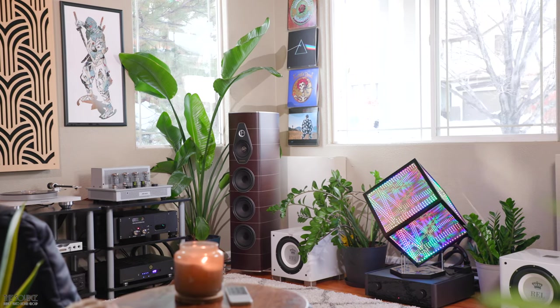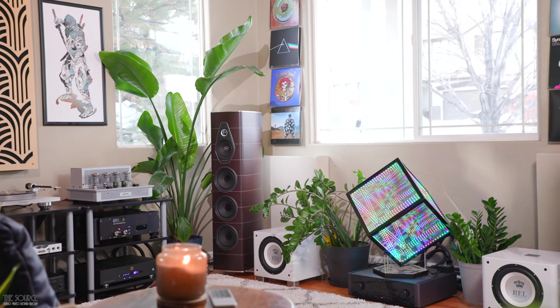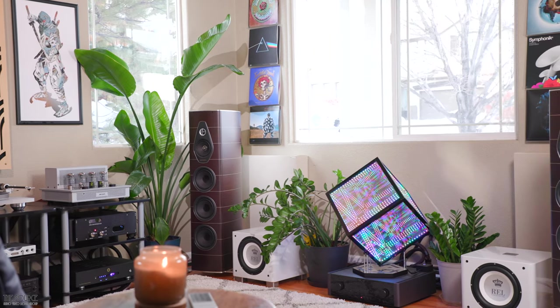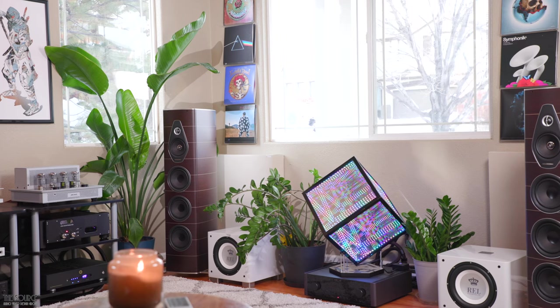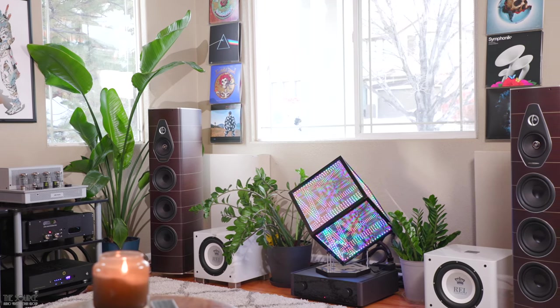The AKM DAC I have in the house is less analytical sounding than, say, my Core GT2 DAC, sounding a bit more analog and velvety in presentation, with a bit fuller sounding bass, which is an excellent match synergistically, in my opinion, for the i50. With that said, I look forward to the next time I visit our showroom to hear the i50 with a new DC-1 DAC card installed on our showroom models to hear precisely how Audio Research implemented the AKM chip for the i50.